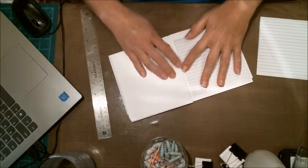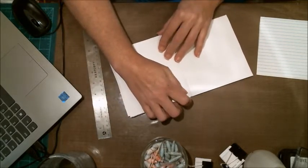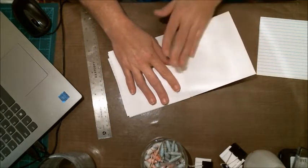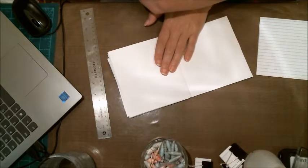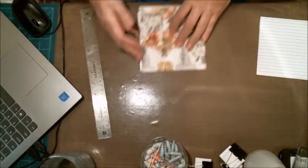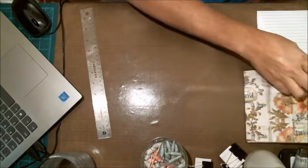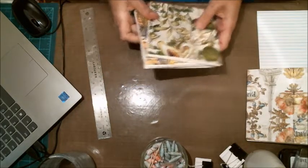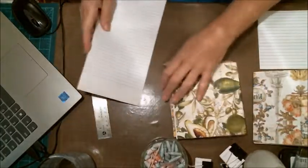I'm letting him have a say in how it's decorated. What I may do is put a pocket on the back half of each signature, so if he has pictures or other mementos he wants to add, he has somewhere to put them. I haven't organized the others yet because I was trying to put it all together and see what he might like.